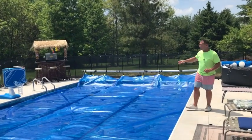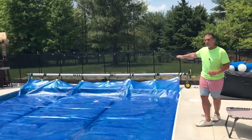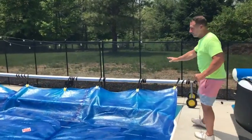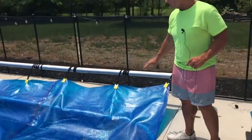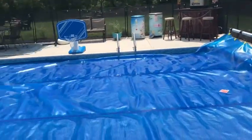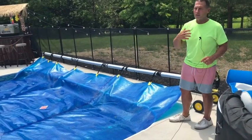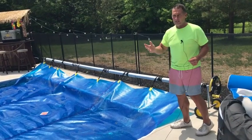I want to give you a quick review on this Vengelli pool reel cover, winder I guess you could say. What it allows me to do is I have a pretty big pool and I've got tarps on here and I use this a lot. This is actually my solar cover that warms up my pool since I don't have a heater, but it's pretty big and a lot of times it's hard — and if somebody's not home and I want to get this on or off, that kind of thing.